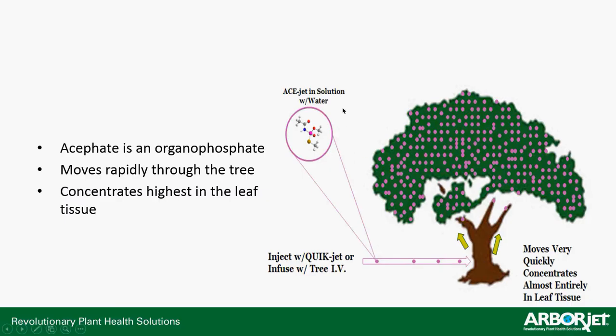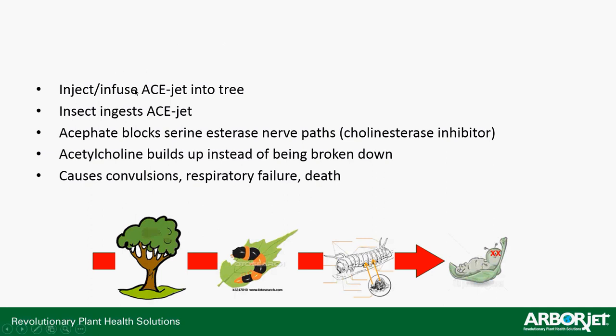Looking at mode of action: AceJet is in solution with water. It's an organophosphate, which is a cholinesterase inhibitor — that's how it affects the insects. It moves rapidly through the tree because it is so water-soluble. And because of the water solubility, it concentrates highest in the leaf tissue, making it really effective on leaf-feeding insects, whether they're chewing or piercing-sucking. When you inject or infuse AceJet into the tree, it moves up all around, and most of it ends up in the leaf tissue.